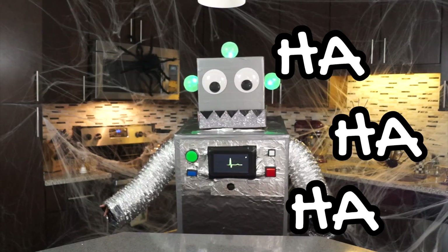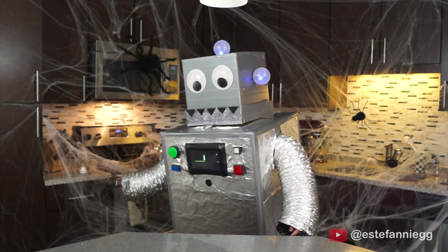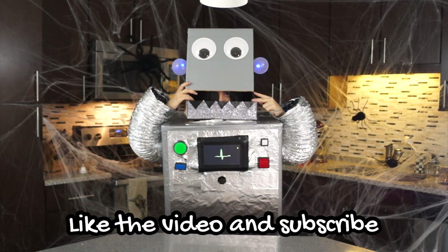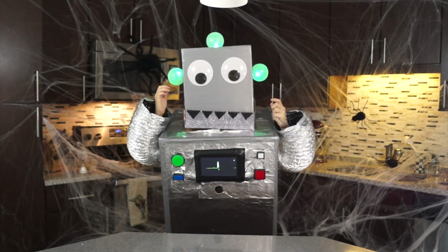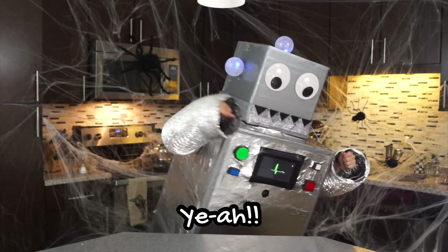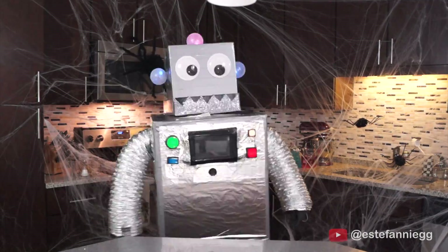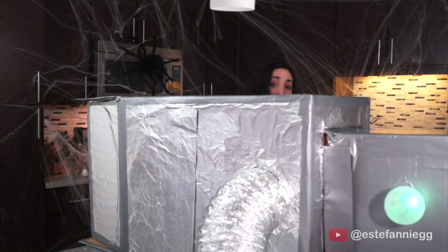Yeah! Oh! I'm going to kill you, man. I found a cow. I found a cow. I'm going to kill you. Yeah! Stop it! Oh no!